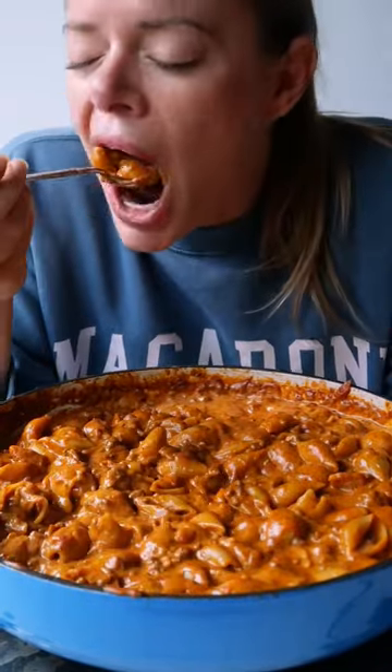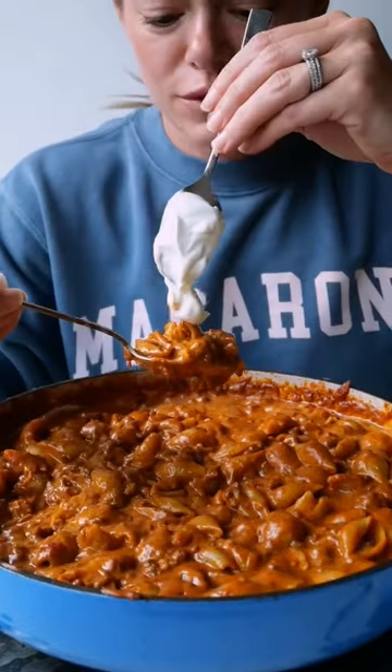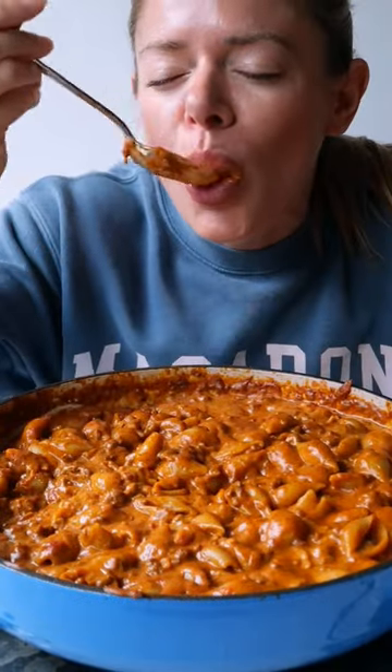Chipotle chili mac and cheese — meaty, creamy, spicy, and cheesy — and just in time for sweater weather and football season.